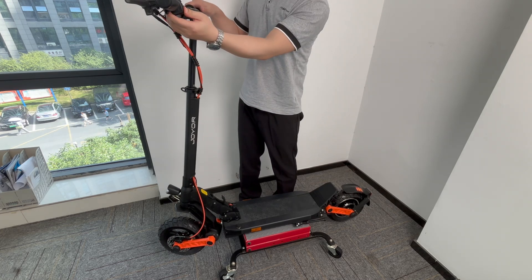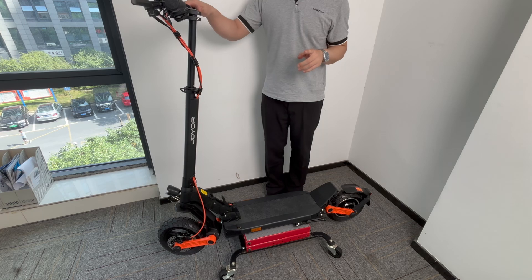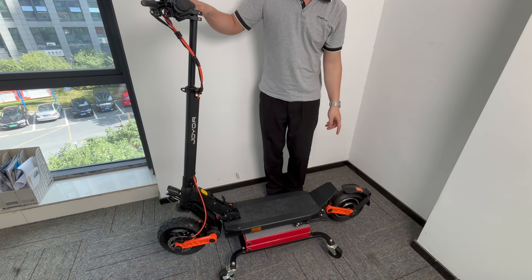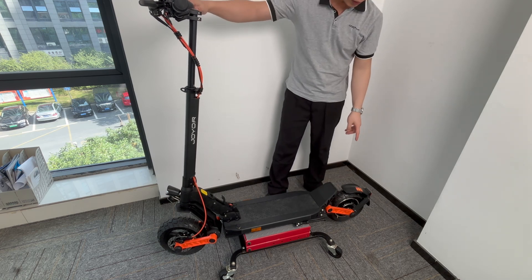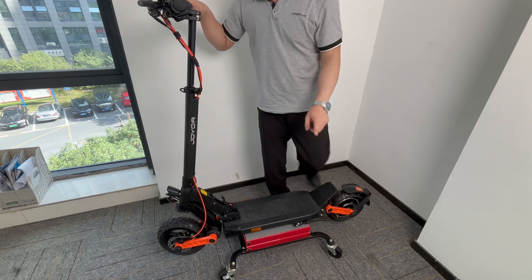When we turn on the scooter and we move to the gears — two, three — and we try to use the throttle, you can see there's a noise with the motor. It's very loud.